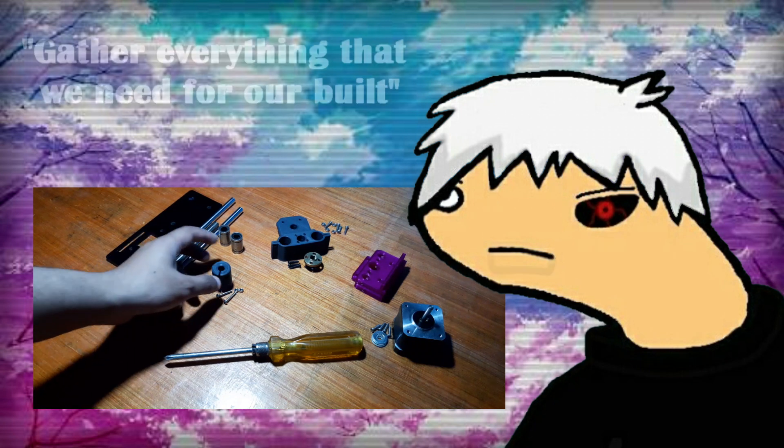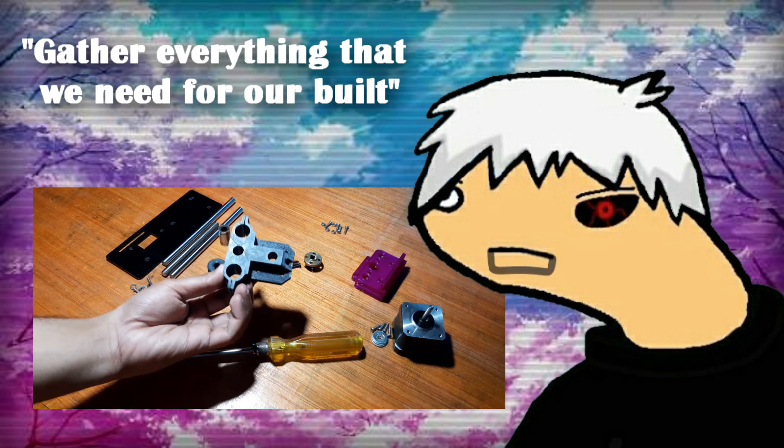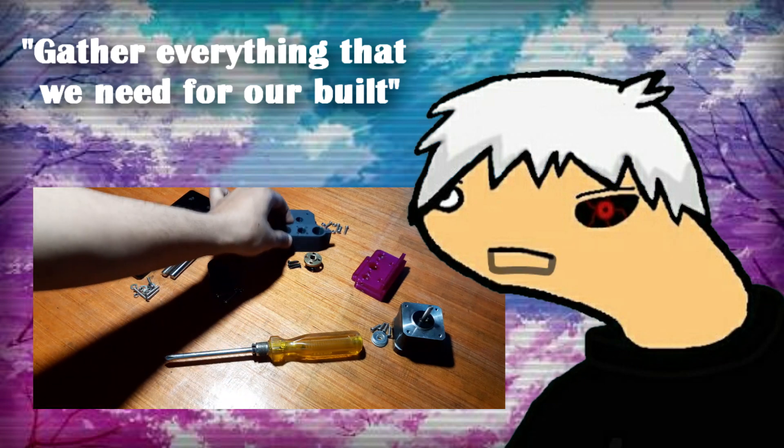Step 1 will be to gather everything that we need for our build — mostly 3D printed parts, threaded rods, linear bearings, etc.